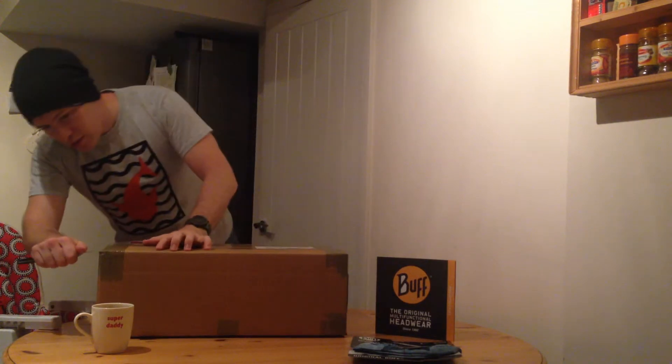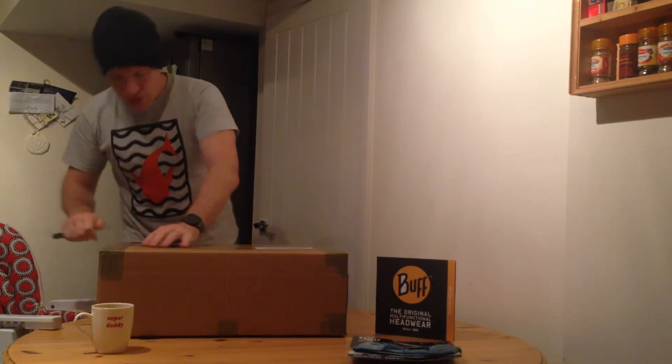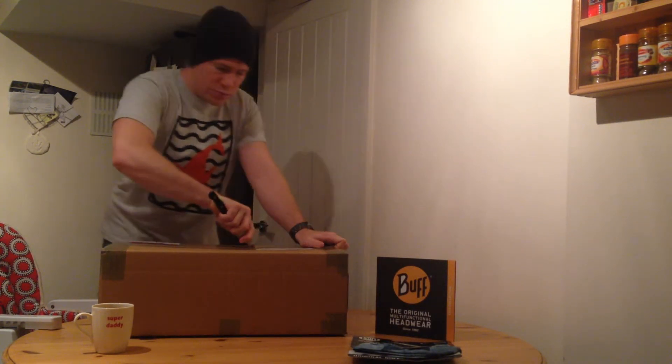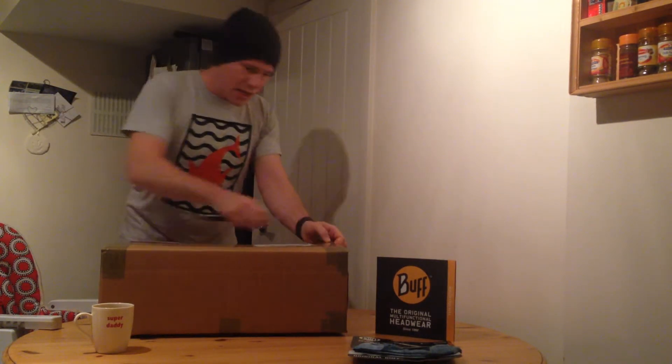And then into the box. This was sent to us via Burton McCall, who do a whole host of brands, and they sent us through some CamelBak stuff.